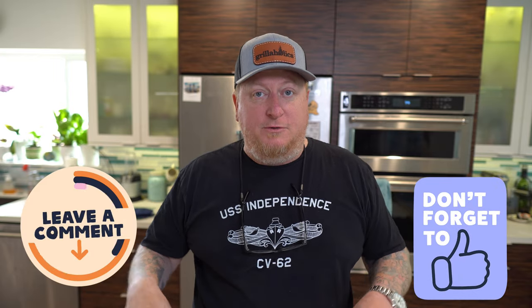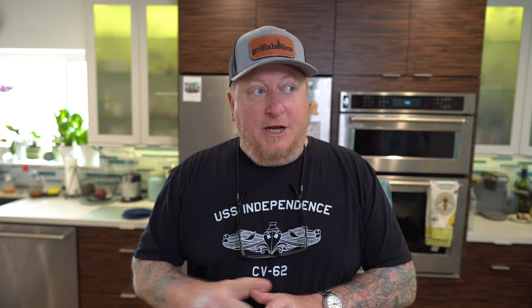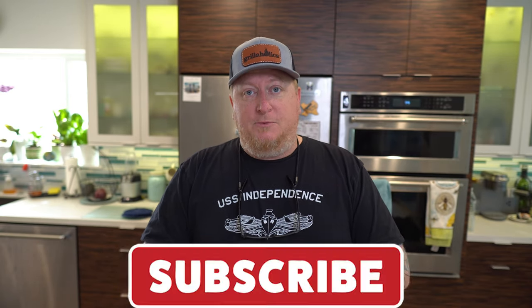Thanks a lot for watching — be sure to give this video a thumbs up and comment down below to let us know what you think happened here. I suspect maybe too long of a rest, but it was actually falling apart coming out of the boat, so maybe it just cooked too fast with that increased airflow. Be sure to subscribe. Congratulations to the Wingnut Wednesday giveaway winner — remember every Wednesday we're giving something away, so check those videos out, follow the rules, and hopefully you win a cool prize. We'll see you on the next one.